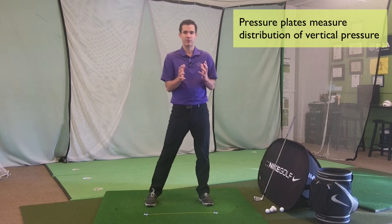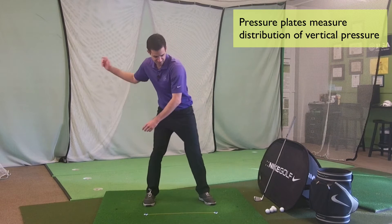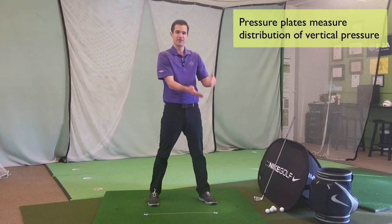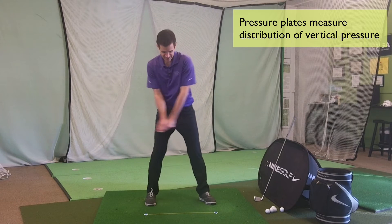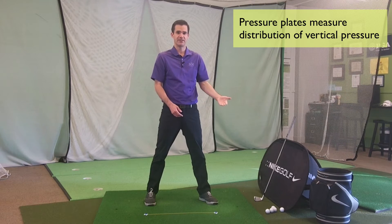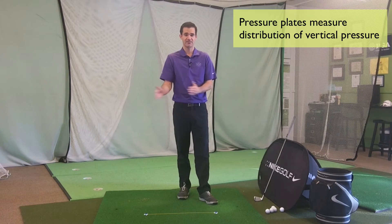So it's not really looking at where my weight is or where my mass is — it's looking at where I'm pressing. For instance, I could be in a good driver position and have this foot almost off the ground, so it would show that 100% of my pressure is over on the front foot. That could be confusing if you saw someone in this position and they said that they had 100% of their weight in that front foot. Pressure plates is really just taking the average of how I'm pushing down and putting it in this left-to-right scale.